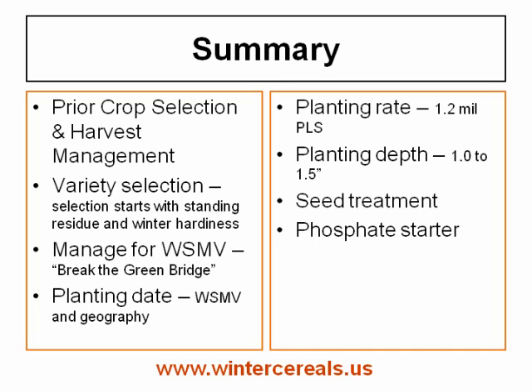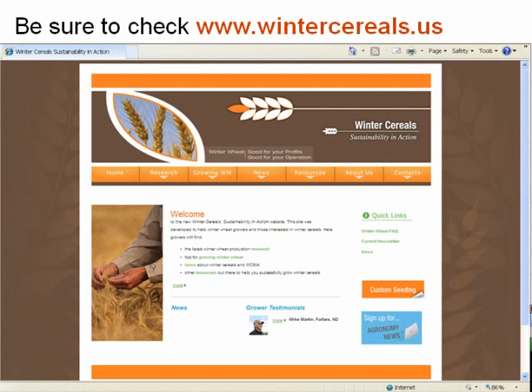In summary: look at your prior crop and manage harvest to keep adequate standing residue, spreading the residue and chaff with the combine and avoiding the harrow. Variety selection is critical, starting with standing residue conditions and winter hardiness of the variety. Manage for wheat streak mosaic — break that green bridge. Planting date is based on wheat streak mosaic virus risk, your geography, and conditions. Plant at 1.2 million pure live seeds per acre, at one to one and a half inches depth, and use seed treatment and a phosphate starter. Check out our website at www.wintercereals.us.